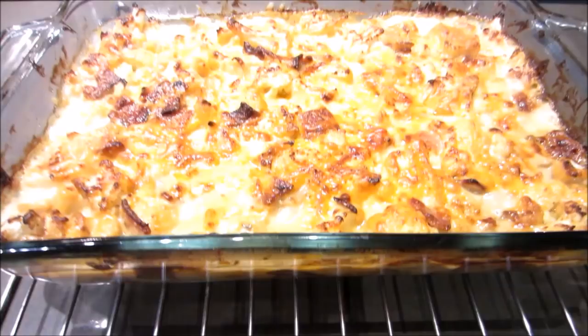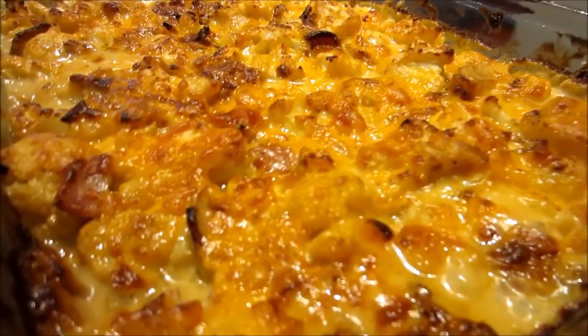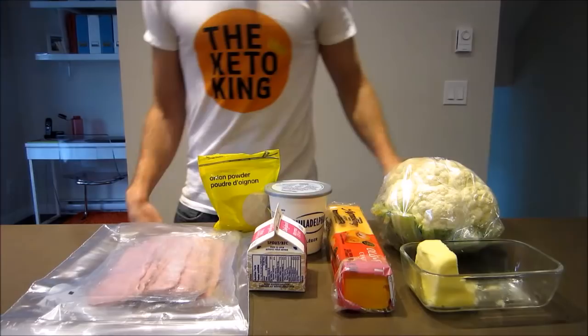Hey guys, it's the Keto King here and today we're making a cauliflower mac and cheese. Yes, it's keto, yes it's low carb, and it's exceptionally easy to make. Can't ask for more, so let's get right to it.